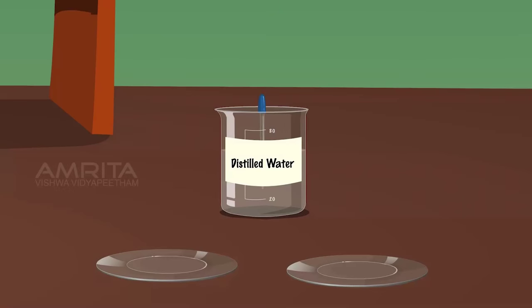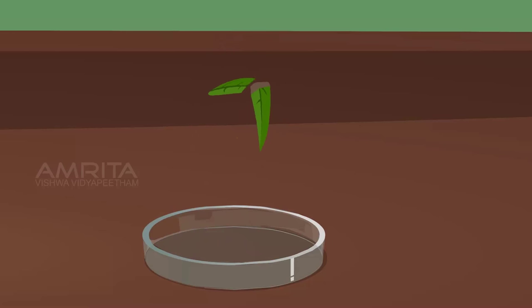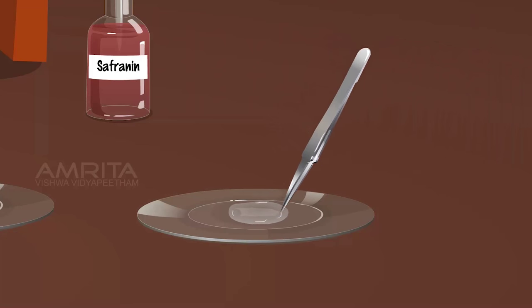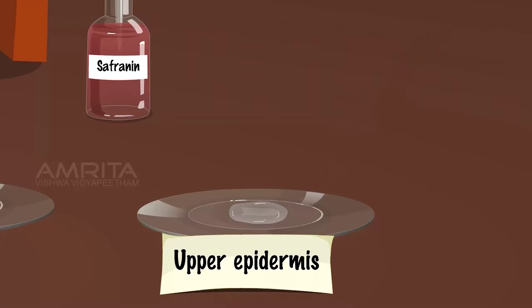Procedure: Using a dropper, take some distilled water and pour it into two watch glasses. Take one fresh leaf of lily plant from the petri dish. Fold the leaf and tear along the upper side of the leaf. Using forceps, pull out a thin transparent layer from the upper epidermis of the lily leaf. Put the epidermis in the watch glass containing distilled water.